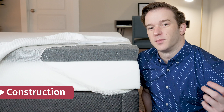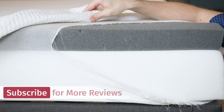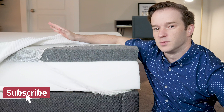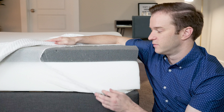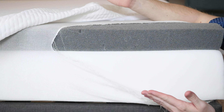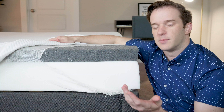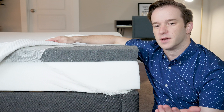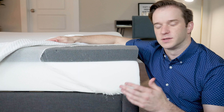Let's talk about what's inside of the Tuft & Needle mattress. Starting with the cover, it's a very thin cover — it's nice and soft and has a pretty nice texture to it. Very thin though, so it's not going to really affect the feel too much overall. Moving on to the mattress, very simple construction overall — we got 10 inches. We have seven inches of a pretty standard base layer that you're going to see in a lot of other all-foam mattresses. Then we have three inches of a proprietary foam called Adaptive Foam, combining memory foam and latex-like quality, so it should have good pressure relief from memory foam but then good response like latex does.